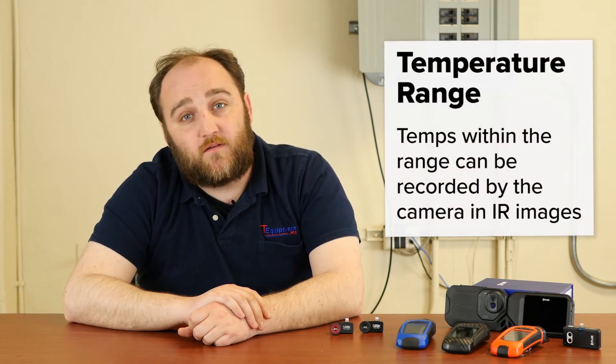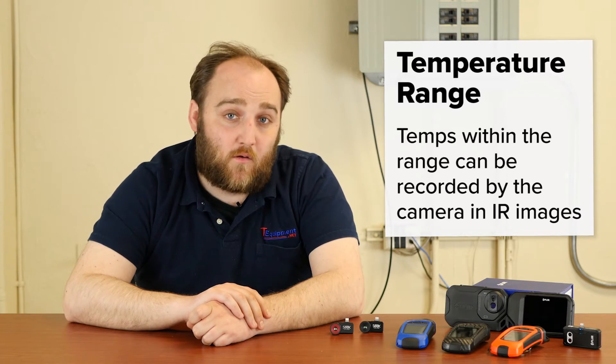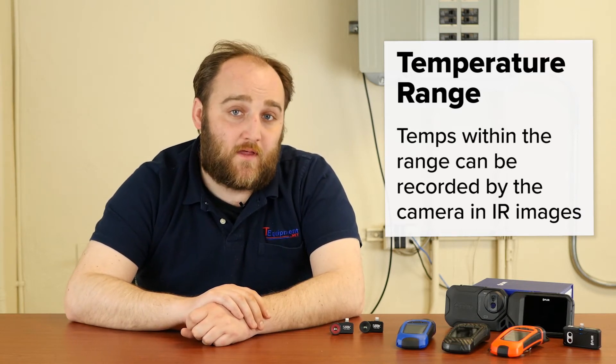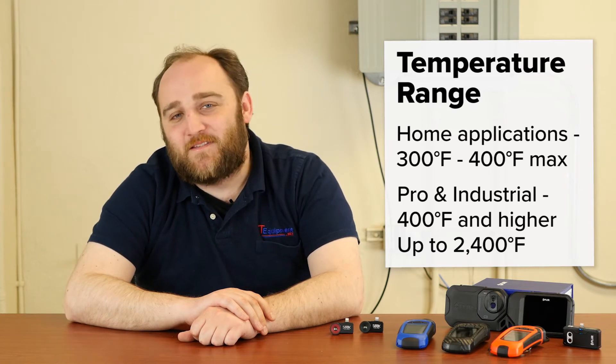Another factor to consider is temperature range, which is mostly going to matter depending on what you use your thermal camera for. If you're going to be using it for home envelope inspections, looking at breaker boxes, plumbing, or radiant floor heating, almost any thermal camera will have the necessary range for that application because the upper limit is around 300 degrees Fahrenheit. Anything over 300 degrees Fahrenheit in those situations means your house could be in trouble of burning down. But if you're doing heavier-duty mechanical or electrical work, you need to make sure your thermal camera has a higher temperature limit to meet your needs.